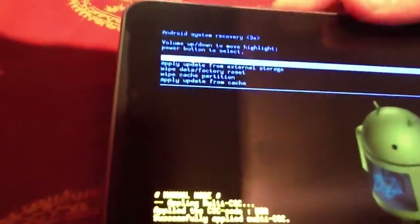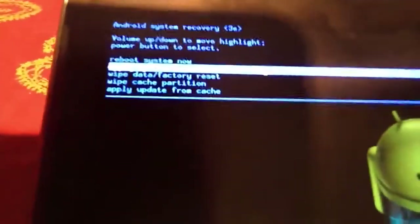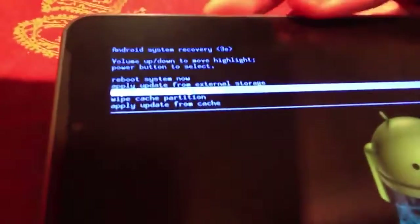I forgot to tell you that you have to wipe your data and factory reset, otherwise it won't work. I already did it, so I'm going to skip this step.